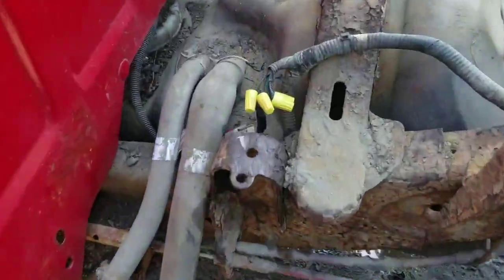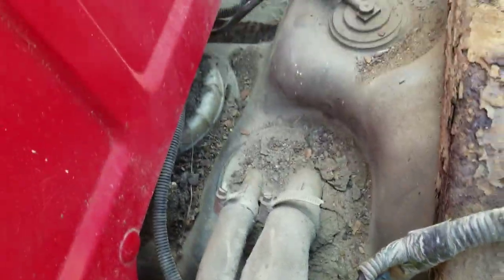It sure runs beautiful. On the way off I even managed to saw the wiring harness for the fuel sender in half.